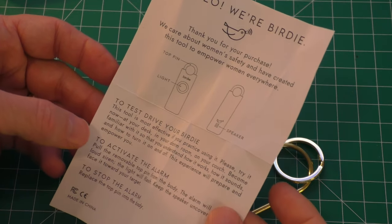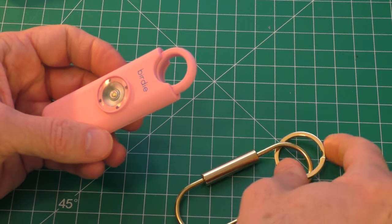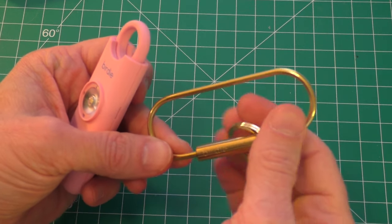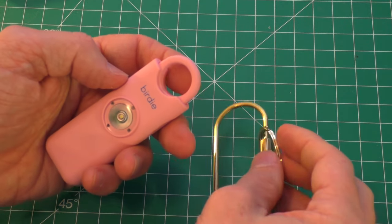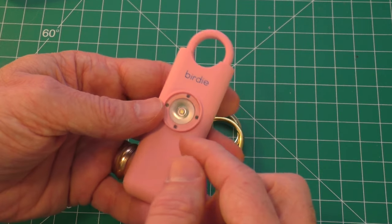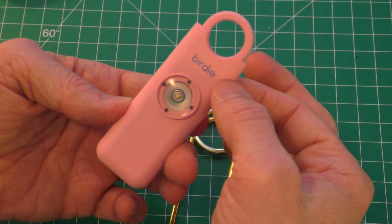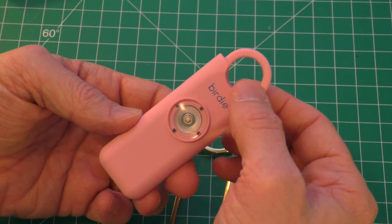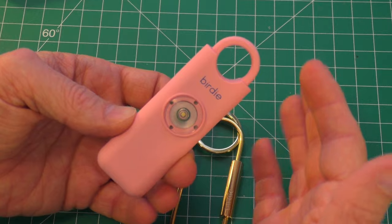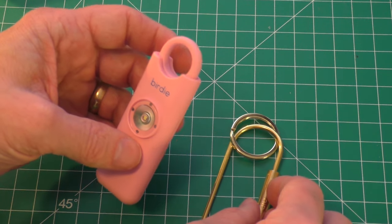The instructions say to simply activate it, you pull the keychain ring. You can install standard keychains in this, along with a larger loop if you want, or hook your keys on it. To activate the alarm and the strobe, you just pull this. Under a full battery charge, the siren will last for about 40 minutes. It appears to work on a CR2032 battery.